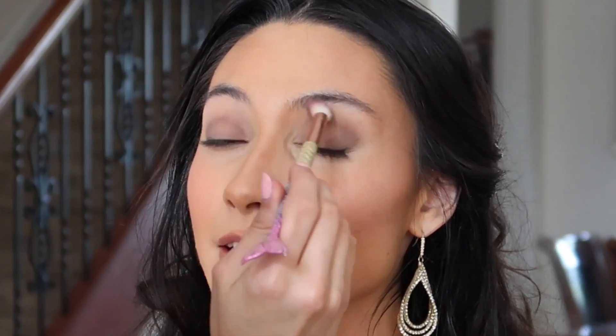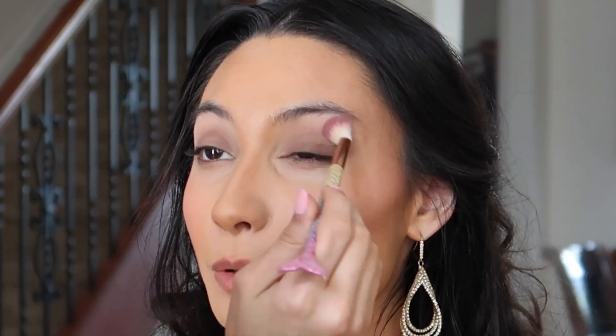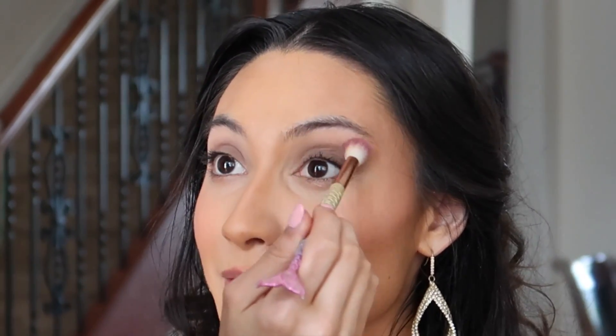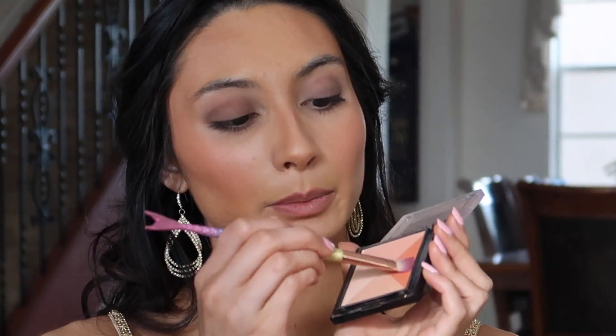Blending is the difference between looking like a princess and looking like you belong at a gentlemen's club. I want to add some warmth to this look — if you already have an orange or red-toned eyeshadow, use that. I'm actually using a blush slash illuminator and taking the red side, adding it to the crease just to warm it up a little bit.